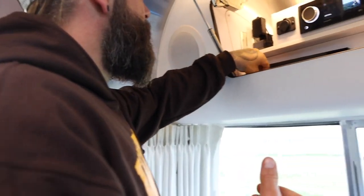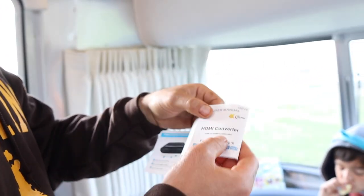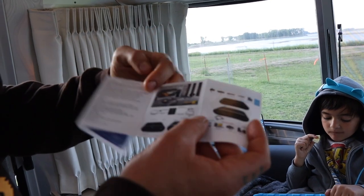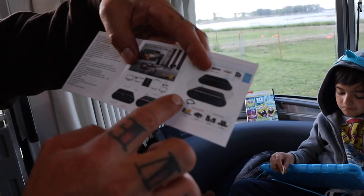I'll put the link down below for where I got this product — I had to buy one off Amazon. It is basically an HDMI converter, and it comes with instructions. It's a little block box.